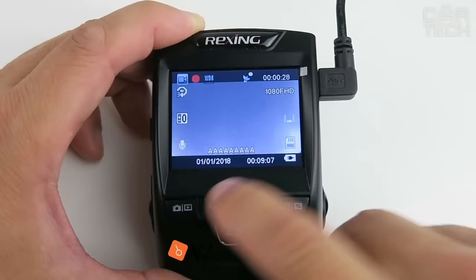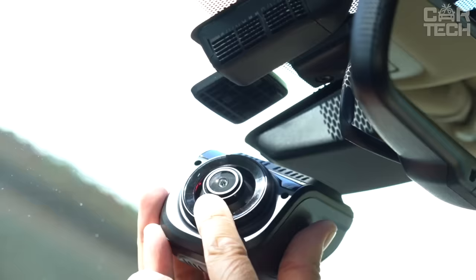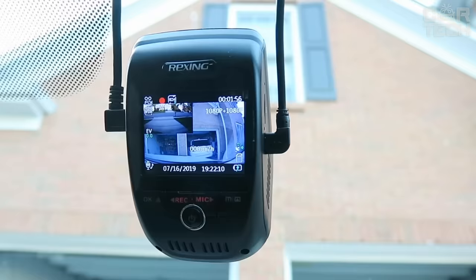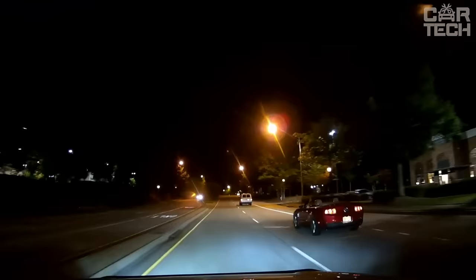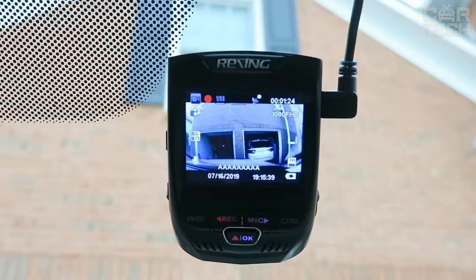Few car owners will dispute the merits of a video recorder — at least, a simple and convenient device that will help prove your case in any disputable situation on the road. This video recorder is a compact model fixed under the rearview mirror. The main advantages: the possibility of cyclic recording, lightweight, ease of installation, and does not impair the visibility of the driver. Setting and control occurs from a smartphone via Wi-Fi. It is not connected to the cigarette lighter but directly into the fuse box, so the wires can be hidden under the trim and everything will look beautiful. From the street, it is practically invisible — it looks like a monolithic construction with a rearview mirror.